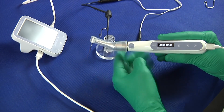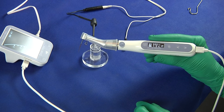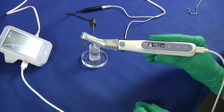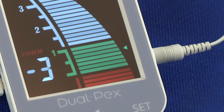Switch on DualMove and power on DualPEX. "Connected" is briefly displayed on DualMove's screen. Hang the lip hook on the patient's lower lip. Before starting the treatment, create a short circuit between the lip hook and the file. All the bars shall appear on DualMove's display.